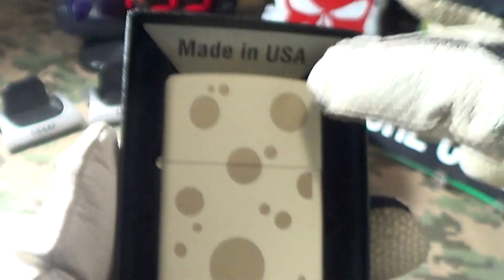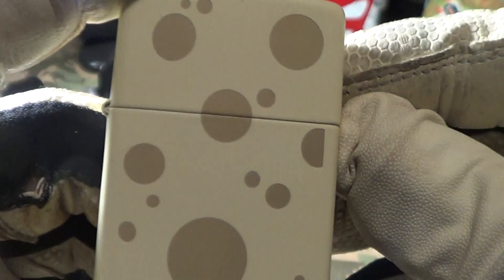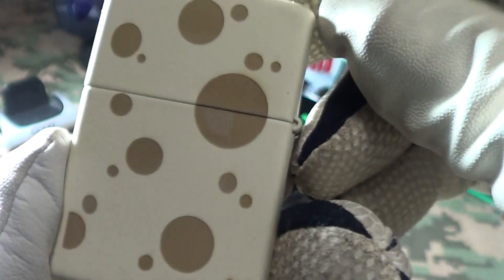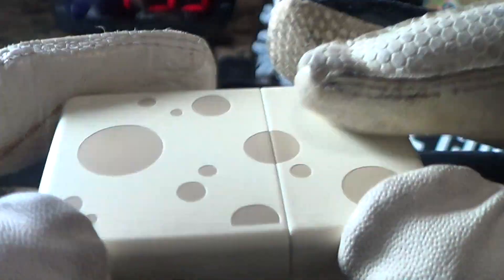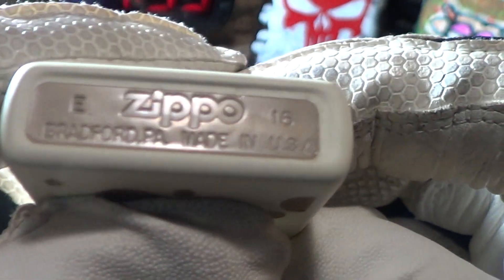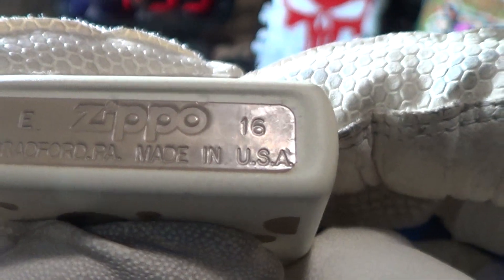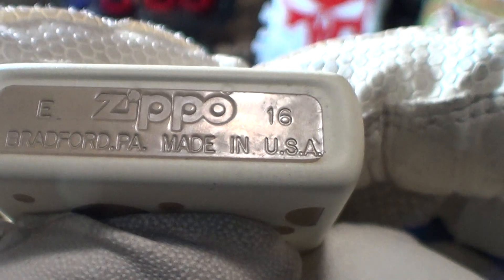Here's a look at the Swiss cheese Zippo. Just a plain insert — it looks like Swiss cheese, and the nice thing about this is it's double-sided. It's got the Swiss cheese pattern on front and back. This is a brass body made in May of 2016. You can see the stamping says Bradford PA, made in USA. Really good stampings.